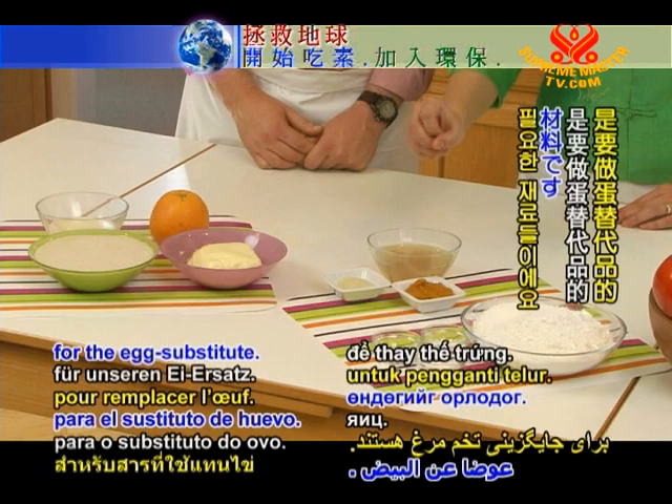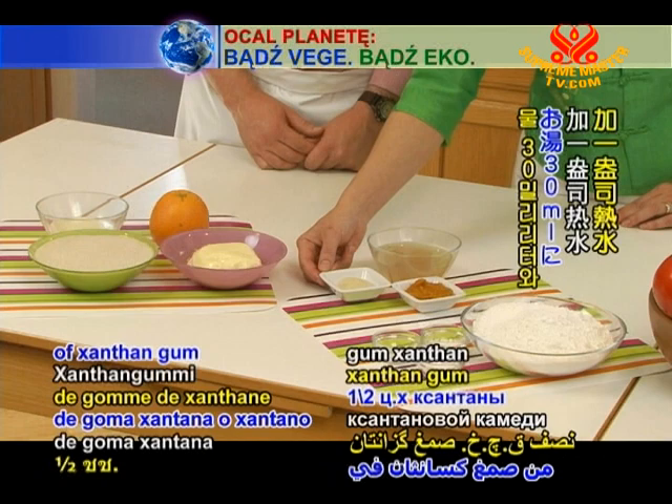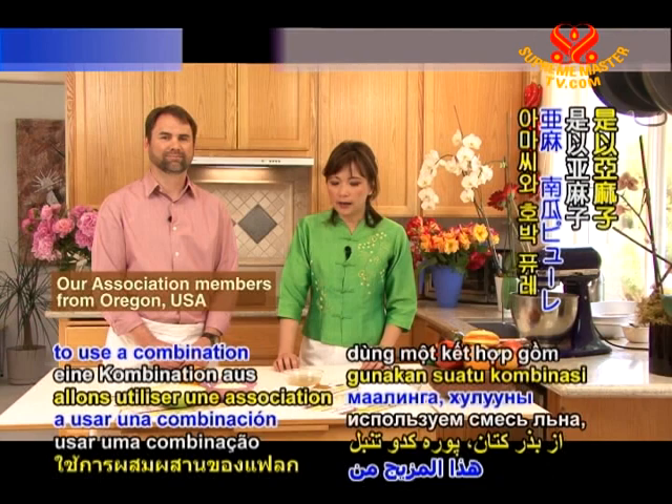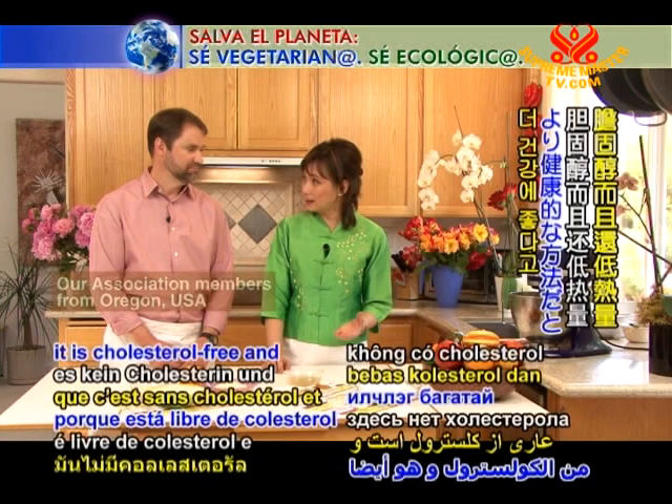These are the ingredients for egg substitute. We have six ounces of liquid flax, three tablespoons of pumpkin puree, and a mixture of one-half teaspoon of xanthan gum in one ounce of hot water. For our vegan orange cake, we're going to use a combination of flax, pumpkin puree, and xanthan gum. I think this is a much healthier way to bake because it is cholesterol-free and also low in calories.